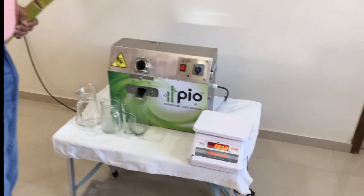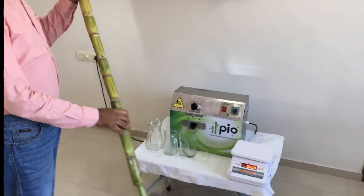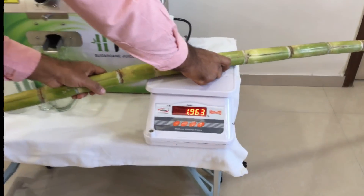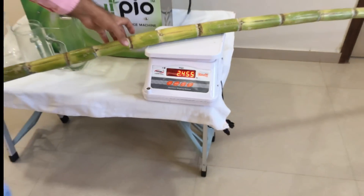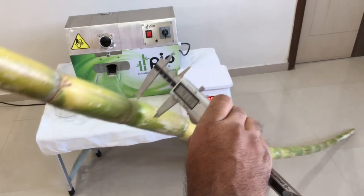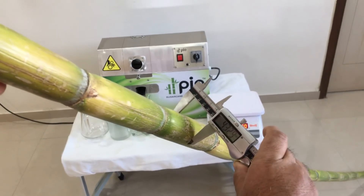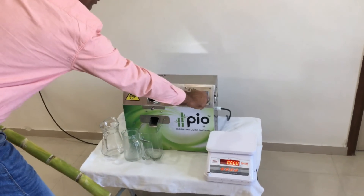Hello friends, I am Gopal and today we are trying to see by grossing a thick sugarcane stick. The weight of the stick is 2.455 kilograms. Now before we start pressing it, let us have the measurement — it's 43.31 mm thickness.